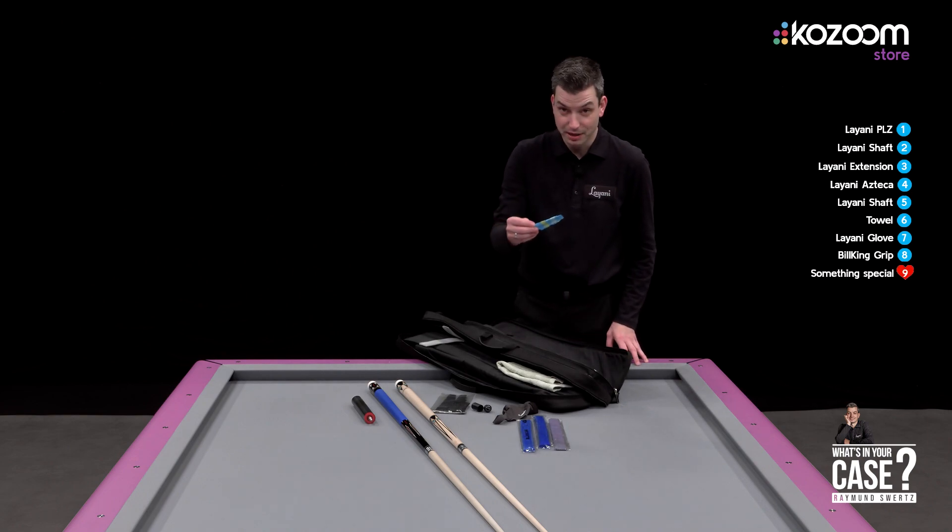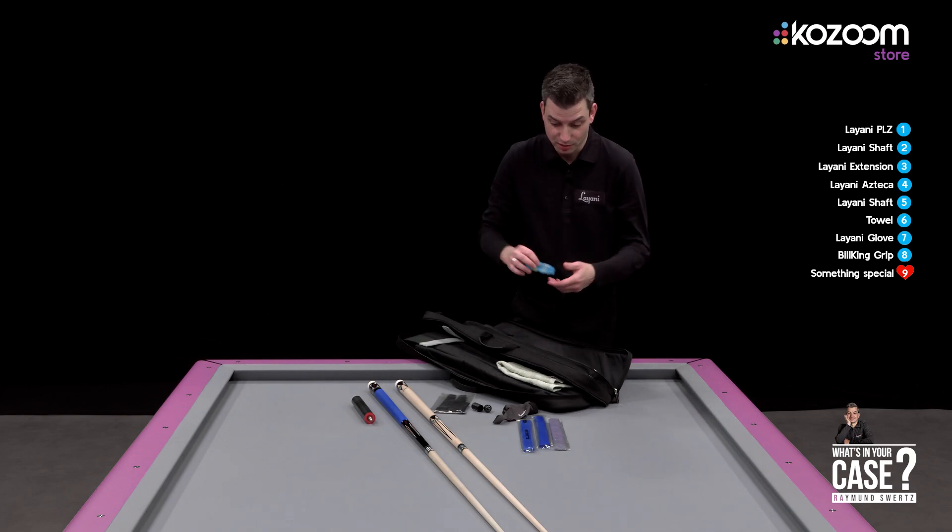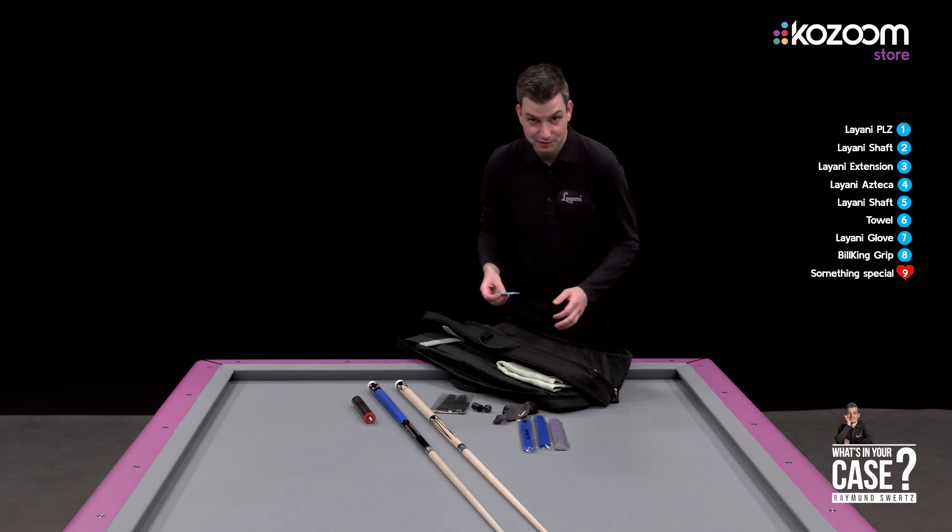I have something in my cue bag that my daughter gave to me. She said one time it gives you luck, so I take it every time.